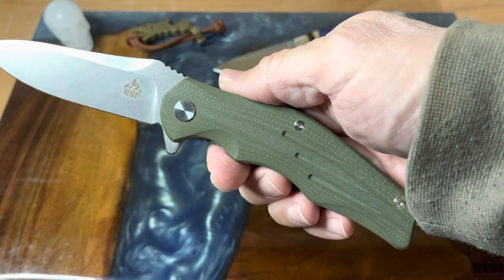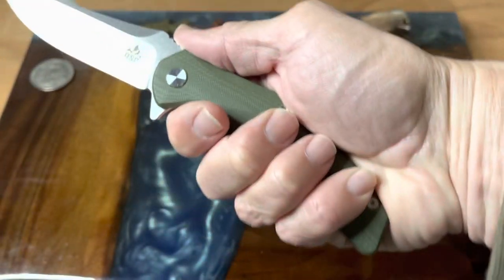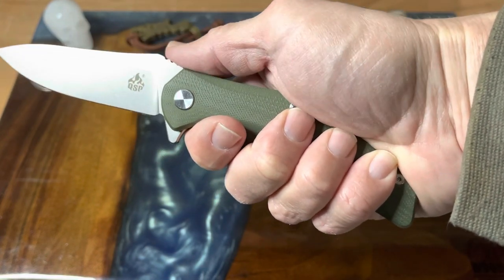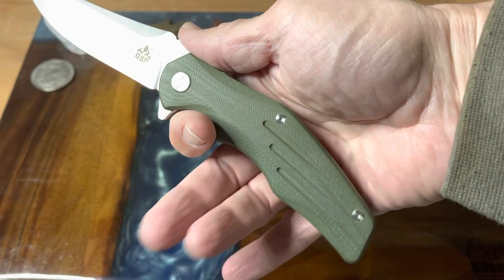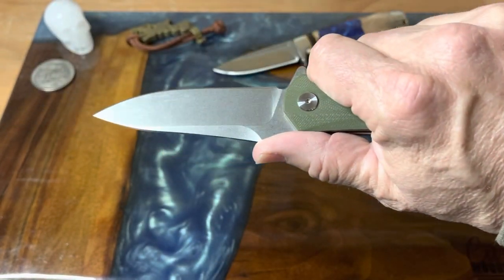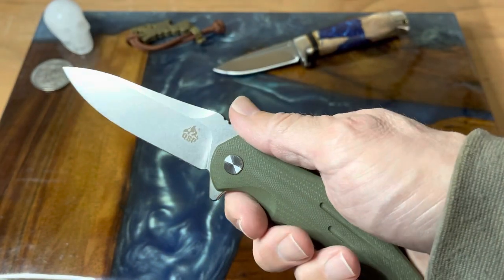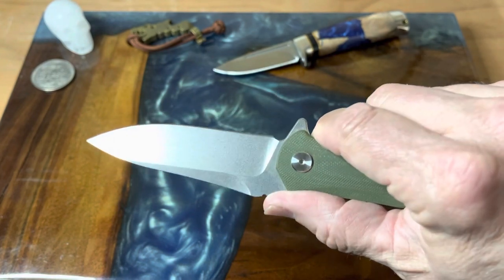The handle on it just fits in your hand perfectly — it just follows that curve. You set your thumb up on the jimping, you have your one finger groove there, you have some finger swells, and this just fits your hand perfectly.